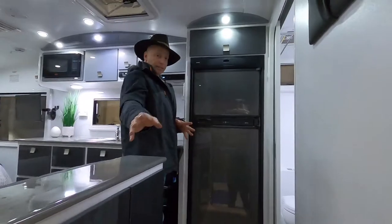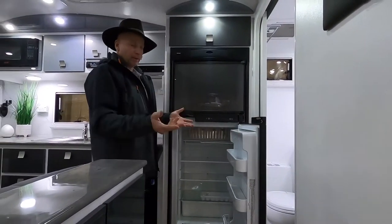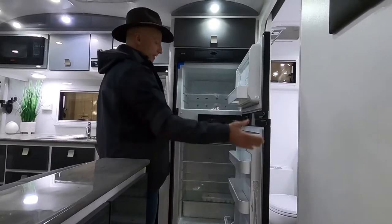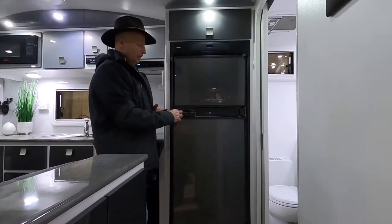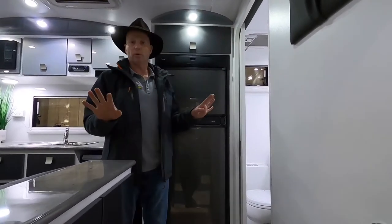Easy access to the fridge — it's right opposite the door. We've got the 384 litre automatic sensing two-door fridge, so a nice big freezer and a nice big fridge. It will automatically choose the power source, so you never have to select gas, 240 or 12 volt — put it on automatic and it takes care of itself.